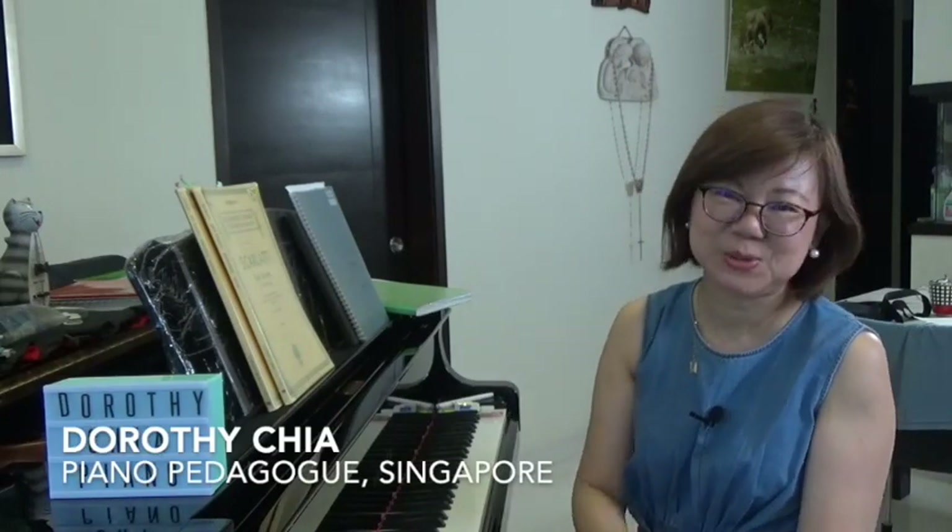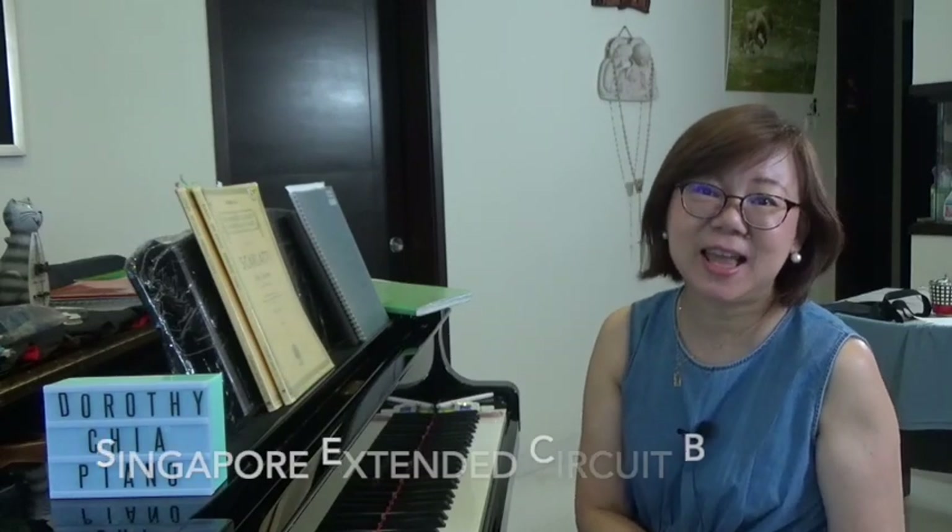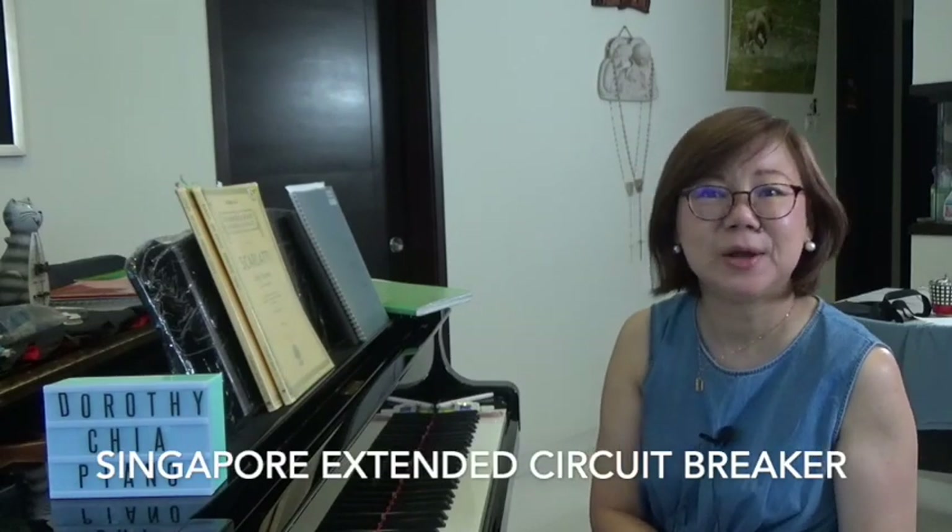Hello everyone, my name is Dorothy Chia and you're watching my YouTube channel Dorothy Chia Piano. Today I'm going to talk about Singapore's extended circuit breaker and how it has impacted our piano teaching.